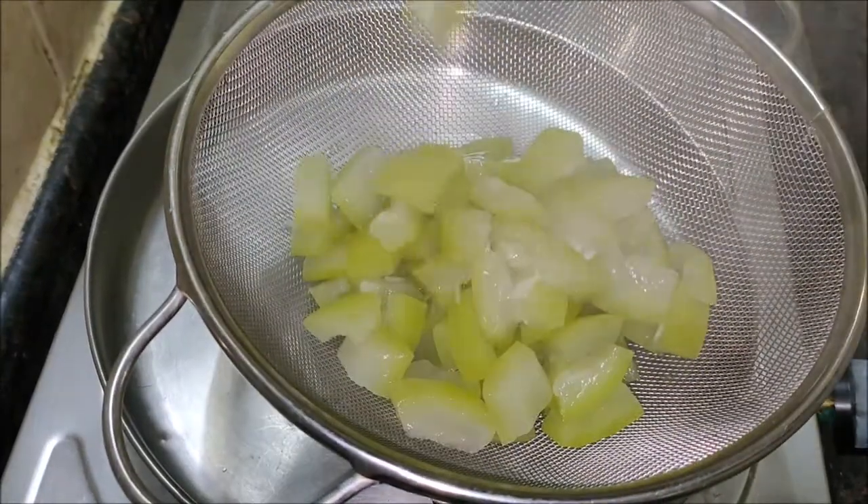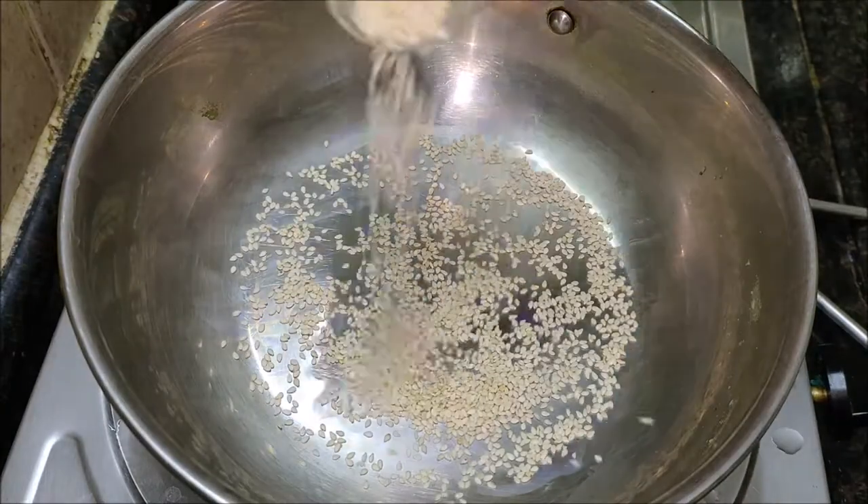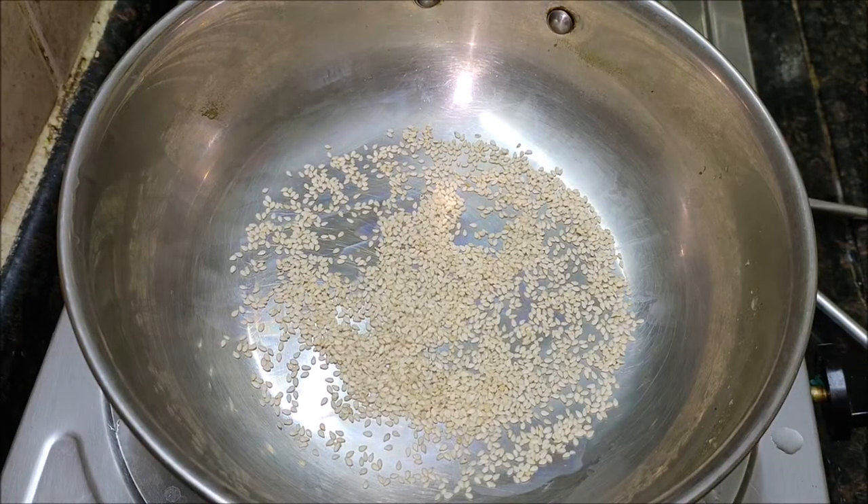Now drain the excess water and keep them aside. In a pan, dry roast the sesame seeds and grind them to powder.